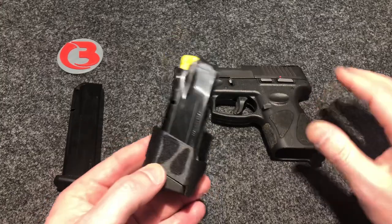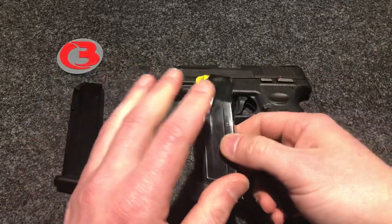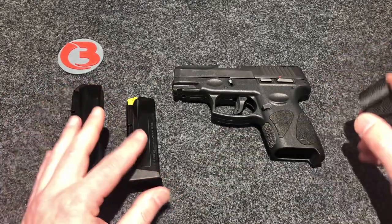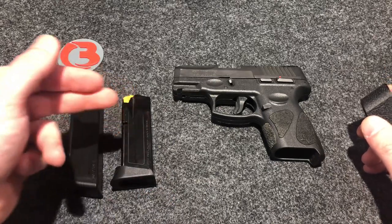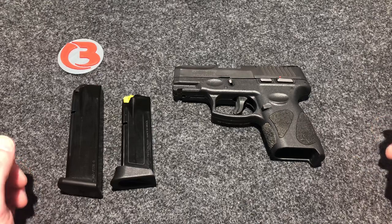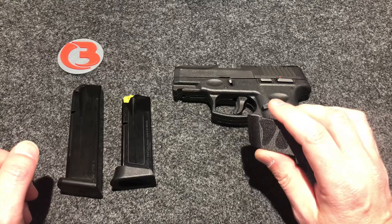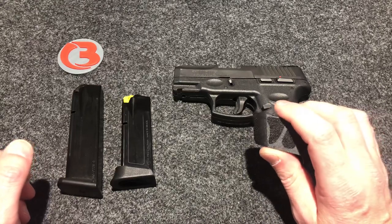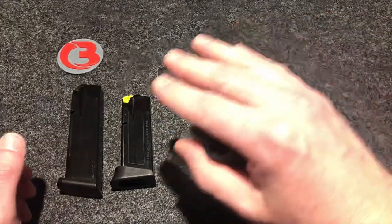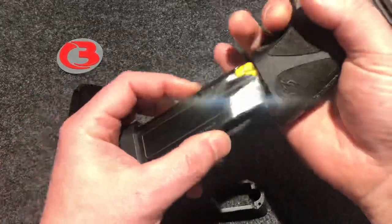I've had quite a few customers make the same mistake. I'm not trying to make fun of anybody or belittle anybody — I thought it was common knowledge. So if you're watching this video and you're interested in my products, these are not made for the Taurus 12 round magazines or the 10 rounds — the ones that fit flush in this firearm. There is absolutely no need for a mag sleeve for a flush-fit magazine.